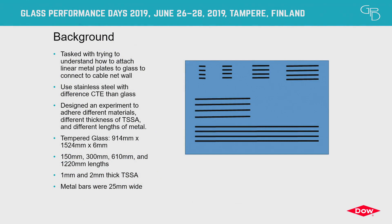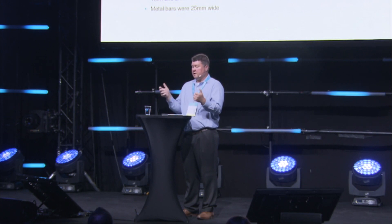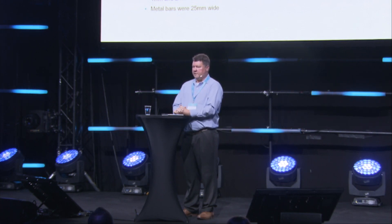We were asked sometime last year by a designer: can we adhere metal angles to the side of a piece of glass for incorporation into a cable net wall system? The idea is to glue metal to the side of the glass and then incorporate that into the cable net via connection. We really didn't know — we'd never tried it before — so we set about a set of experiments. The concern was whether a length of metal attached to glass would become long enough that the difference in coefficient of thermal expansion between glass and metal would create a shear profile in the TSSA and cause some type of rupture. So how long a piece of metal can we attach using this methodology?